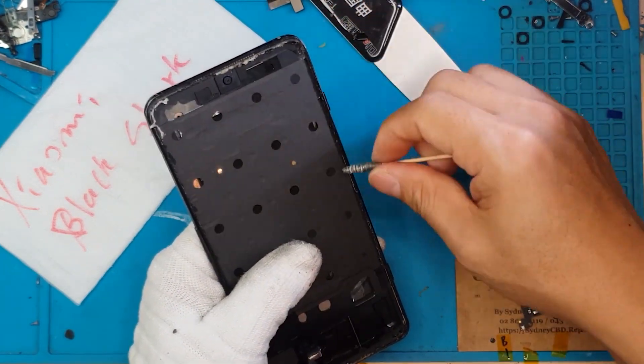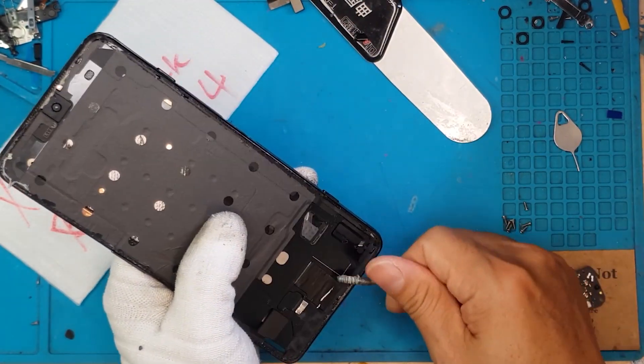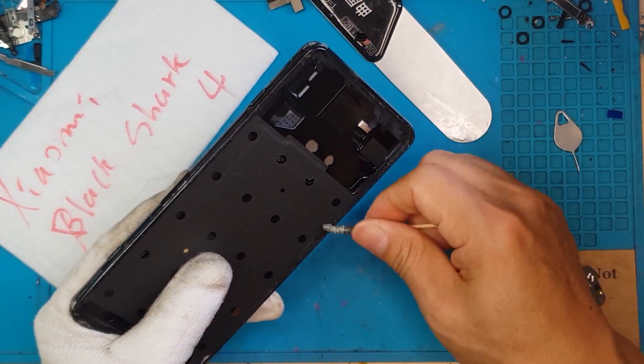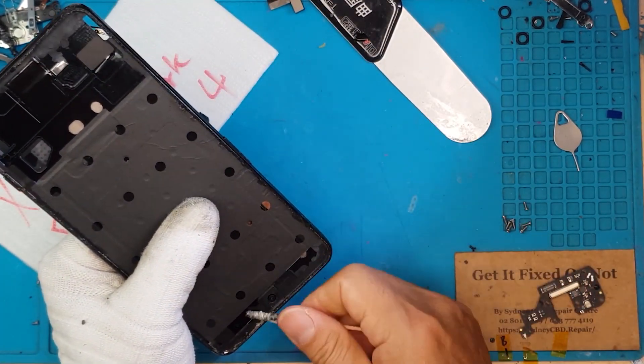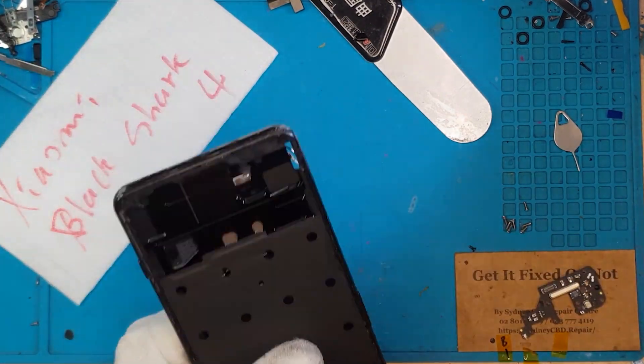We're gonna remove some adhesive residue left behind by the old display. Here's the trick: get a stick and roll it over the old adhesive to remove it completely — that's the pro tip.